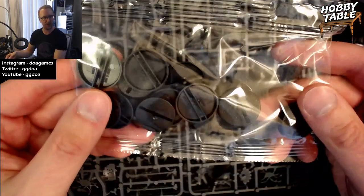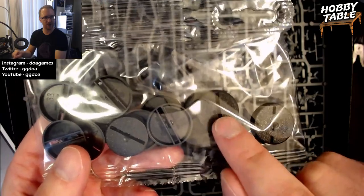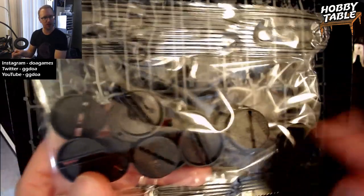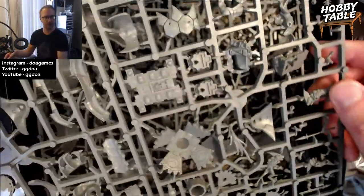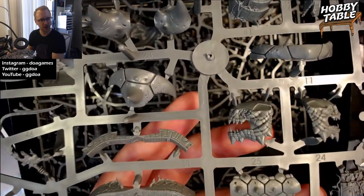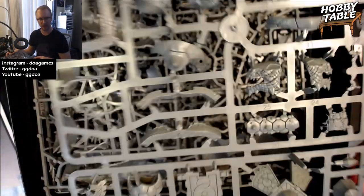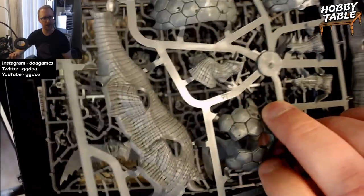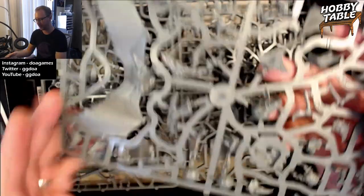Underneath this, you get a bag with different bases for the skinks — I believe 25-millimeter bases. Some of them have slots in the bottom, some don't. The skinks are a little bit older models, and a lot of those have that slot to make them stick on the base better. And then we have these sprues. If you're brand new to this, this is what all the models come from. You can see all the different little pieces on the sprues, and near each piece you can see numbers — like 41, 11 — these are parts of the Basiladon.